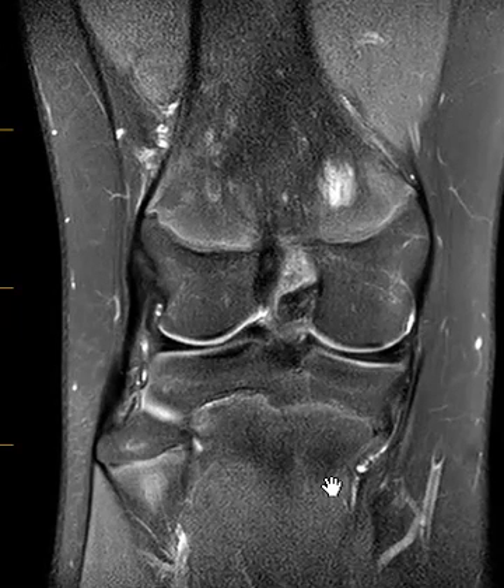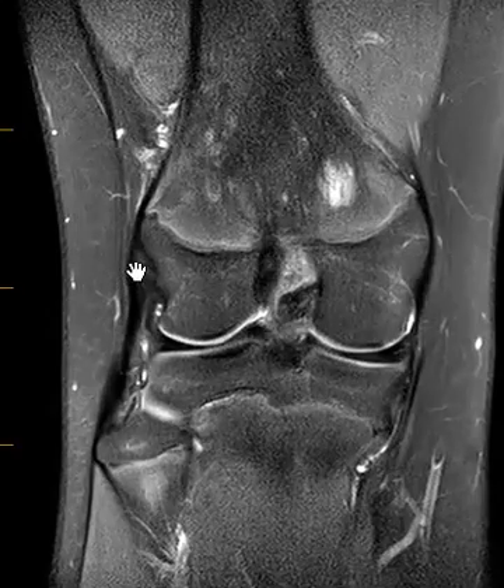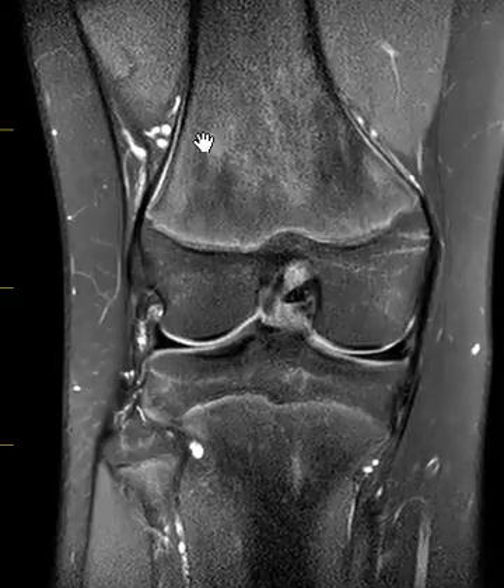Hello, this is Dr. Gay from First Lake MRI. This is a normal patient and they have a ligament down here on the outside called the fibular collateral ligament that comes off the lateral side of the femur.